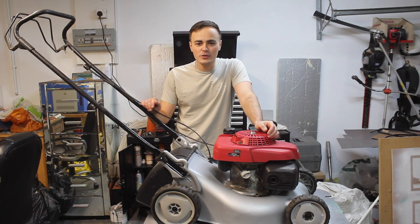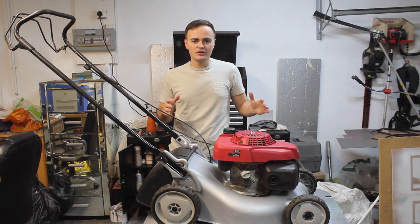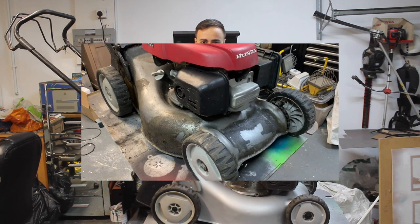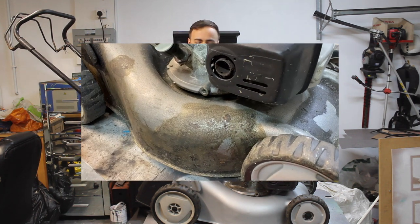Hi guys and welcome back to the channel, and welcome to the channel if you're new here. In this week's video I'm going to be carrying on with this Honda Izzy lawnmower restoration. In the previous video I did a time lapse of me stripping this apart and restoring the deck — I'll put a link to that in the description below.